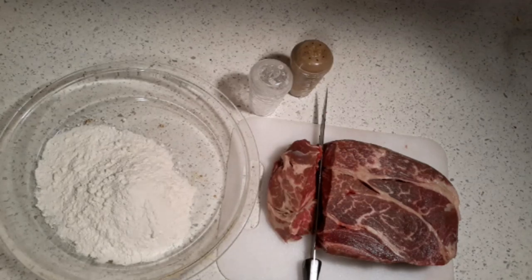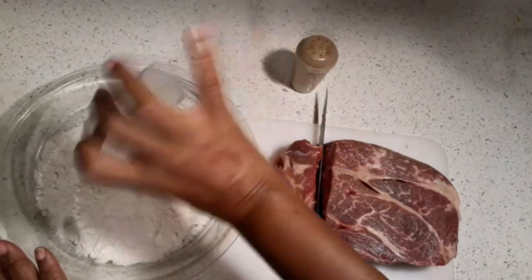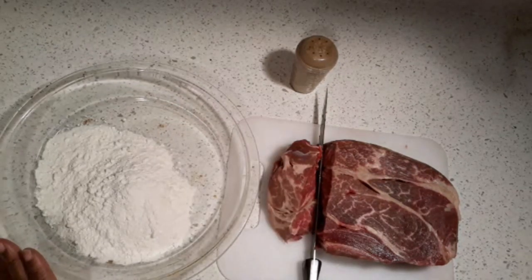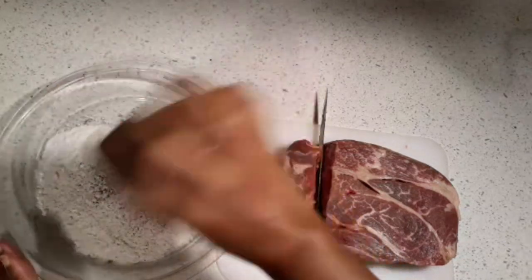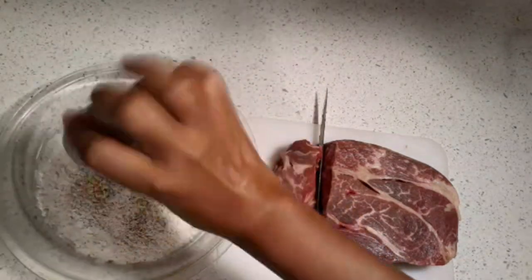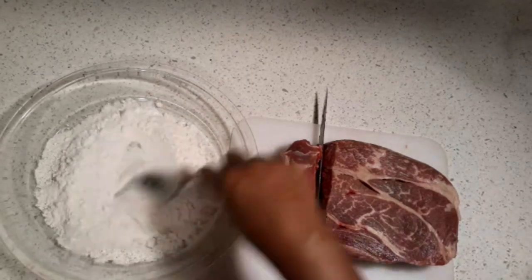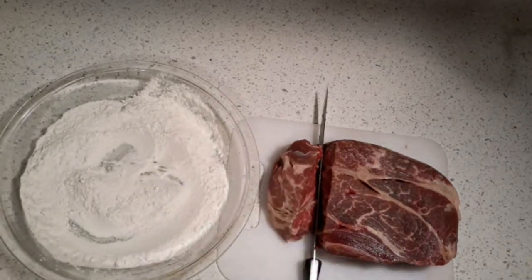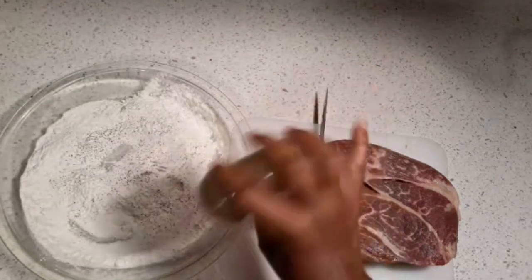I'm gonna show you what to do. You need some flour and you're gonna put some salt in the flour, and some black pepper in the flour, just like this, and stir it around. Now you can put any seasoning you want — I always tell you that. I'm gonna put extra black pepper in mine because I love black pepper. You don't have to do that; just do what you like.